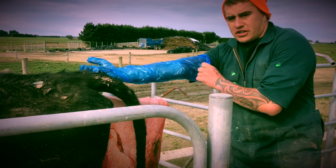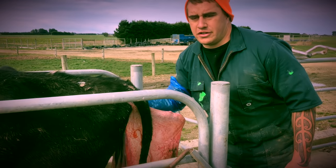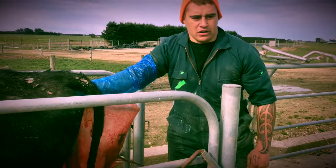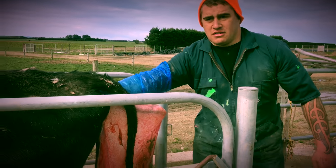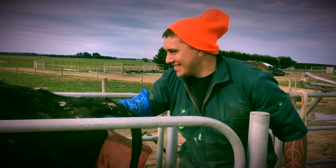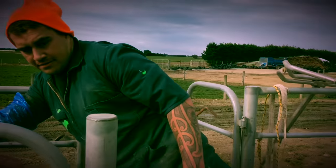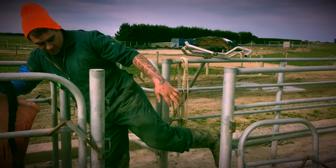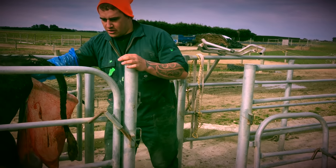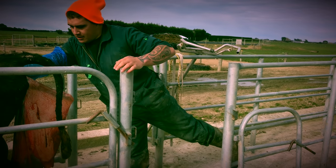I'm going to use a glove because I don't want to get covered. I'm just going to lube her up a bit and see what's going on in there. At the moment this calf's back leg is coming out like that, and the other leg is bent forward. So I have to push the back leg — the one that's currently coming out — back in.